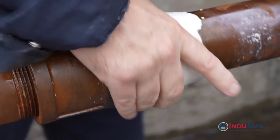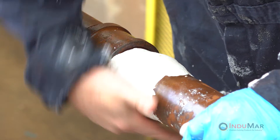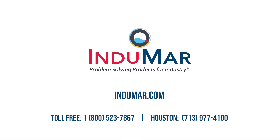Inspect the surface of the repair for completion by placing water on the surface. The absence of bubbles naturally occurring from the urethane curing reaction will indicate that the resin is set. Discard all packaging materials and protective gloves in a suitable container.